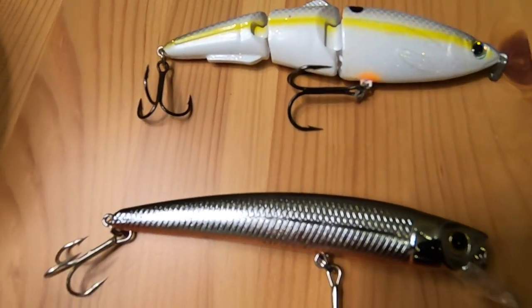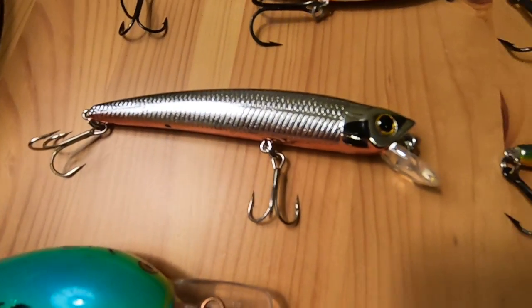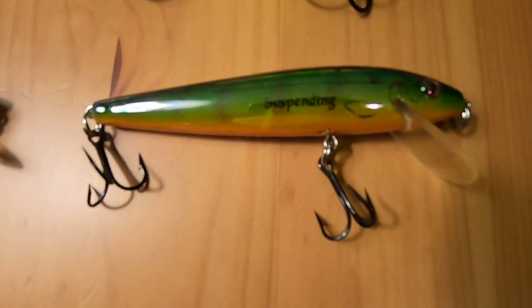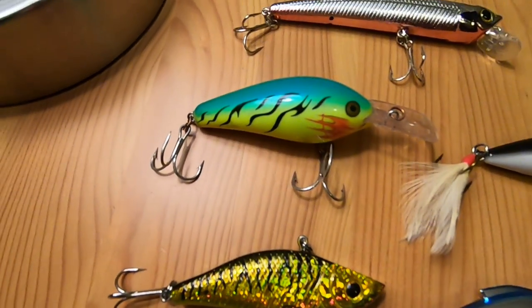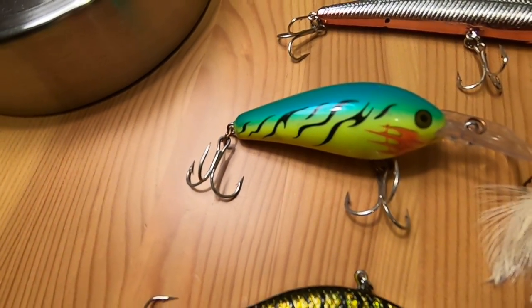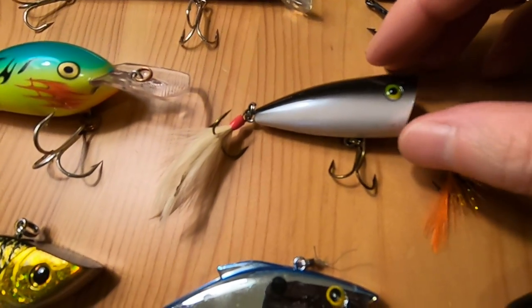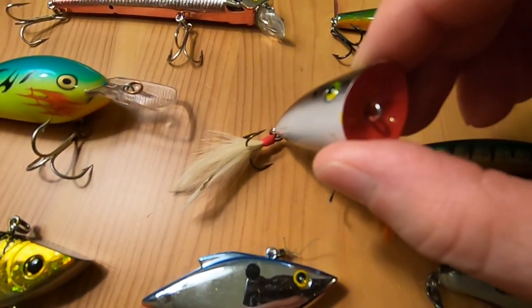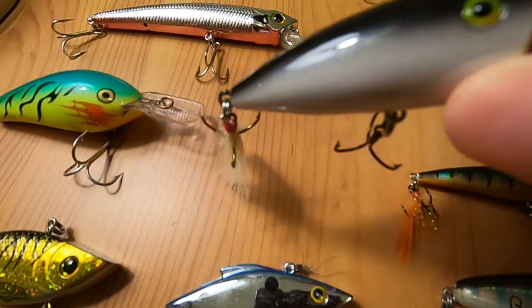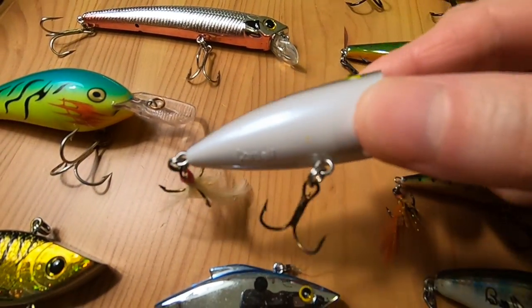And then we've got this one here which is pretty much all silver with some pink underneath. This one is green, this one is chartreuse and green. And then this one's kind of interesting — it's got that divot there, the opening, and then it's got the little tail on it, so that's kind of cool.